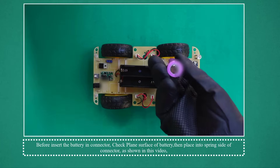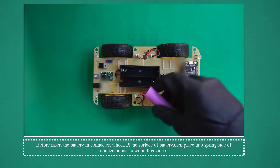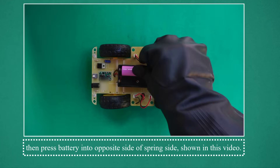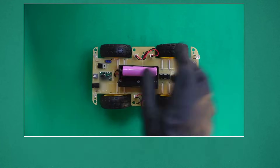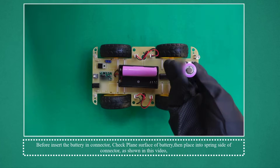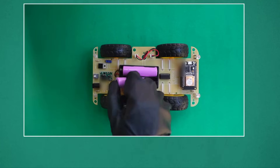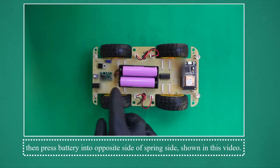Before inserting the battery into the connector, check the plain surface of the battery, then place it into the spring side of the connector as shown in this video, then press the battery into the opposite side of the spring side as shown in this video. Repeat this process for both batteries.